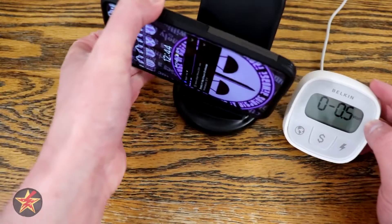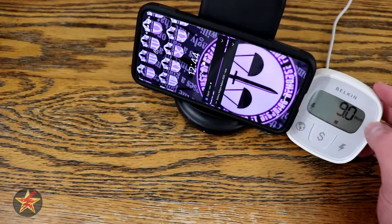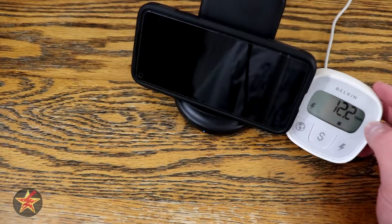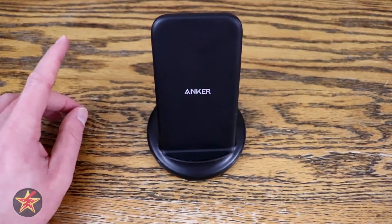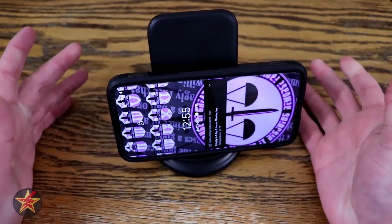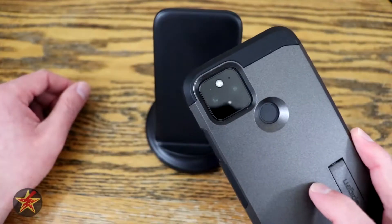The numbers demonstrated were with my phone nearly fully charged, but you can see that the phone charges both in the upright and horizontal positions. So if you want to watch a movie while your phone is charging, you can. You also saw that the charger works with a case on the phone.